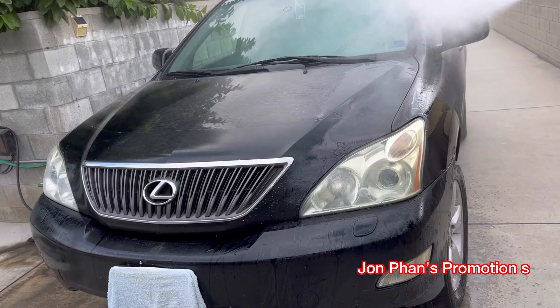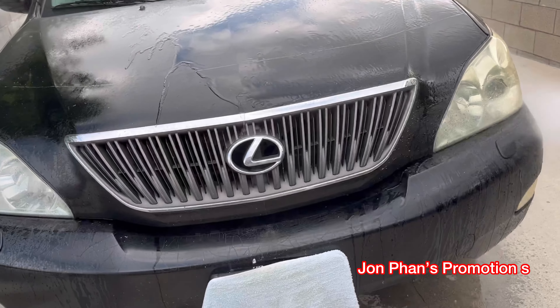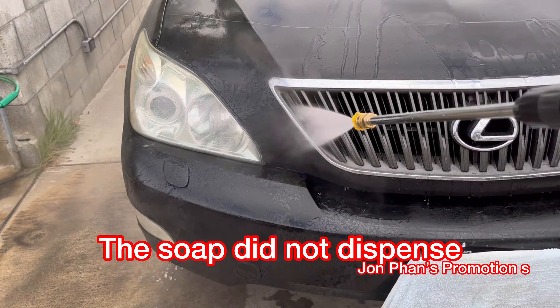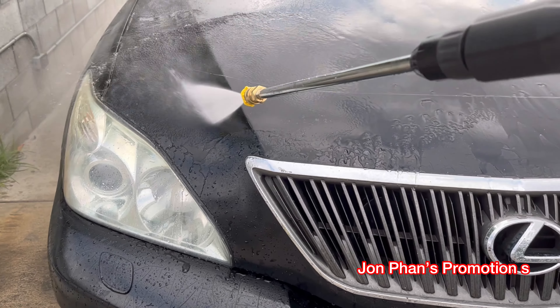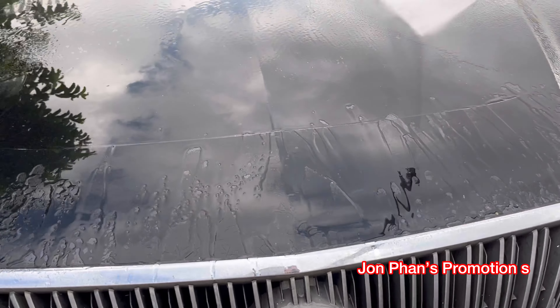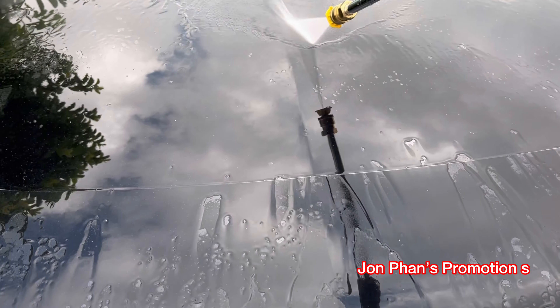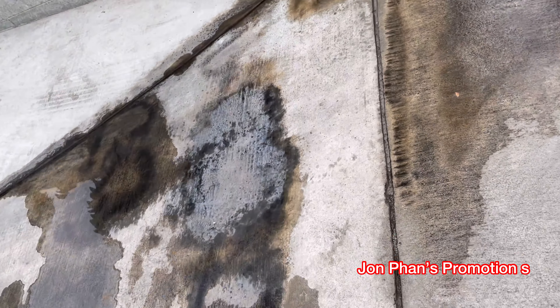Alright guys, here it is. I don't know if it's as strong as the one outside where you pay like a dollar or two for the car wash, but it looks like it's pretty good.